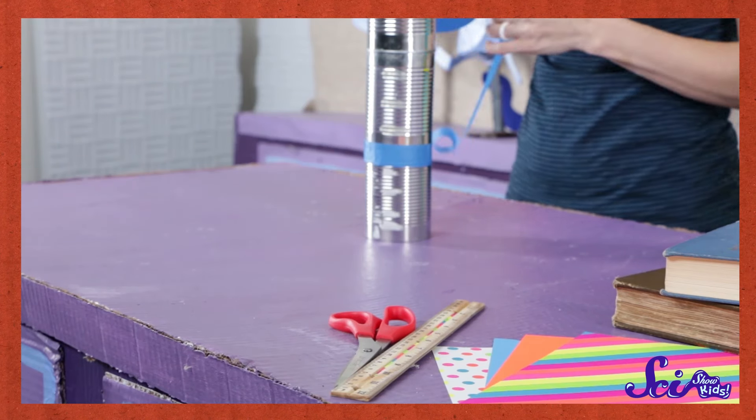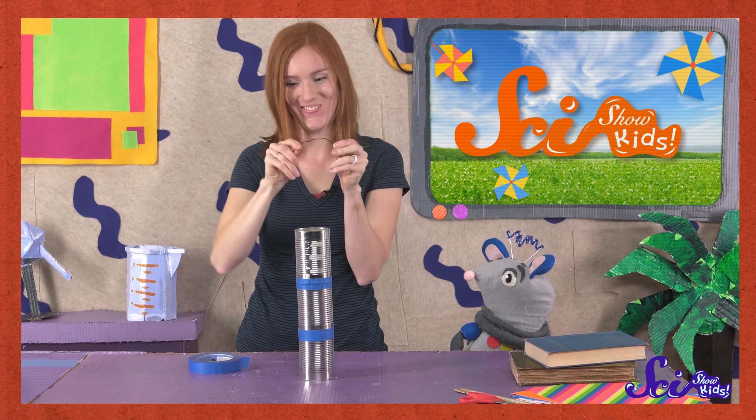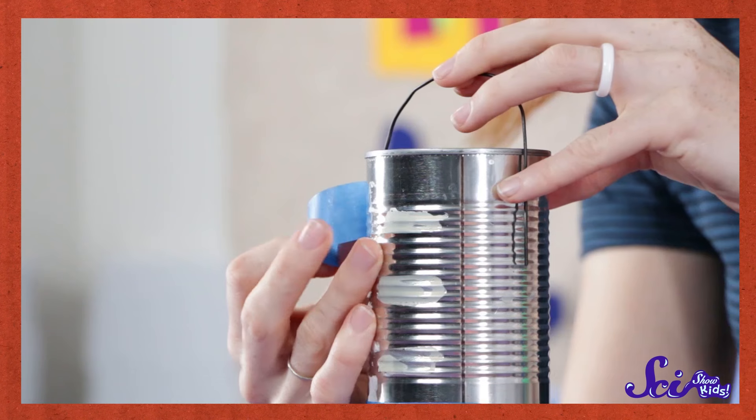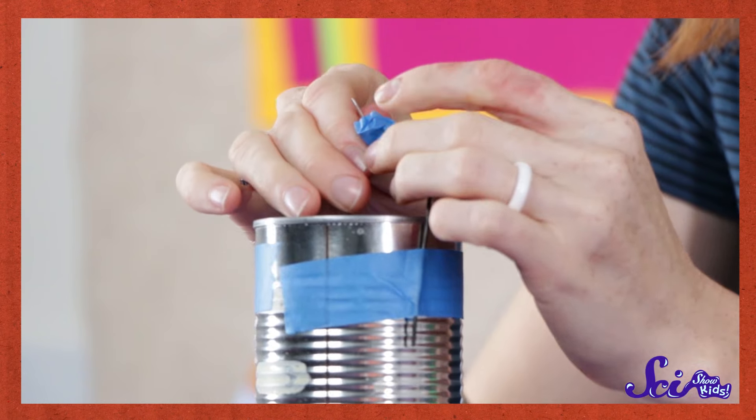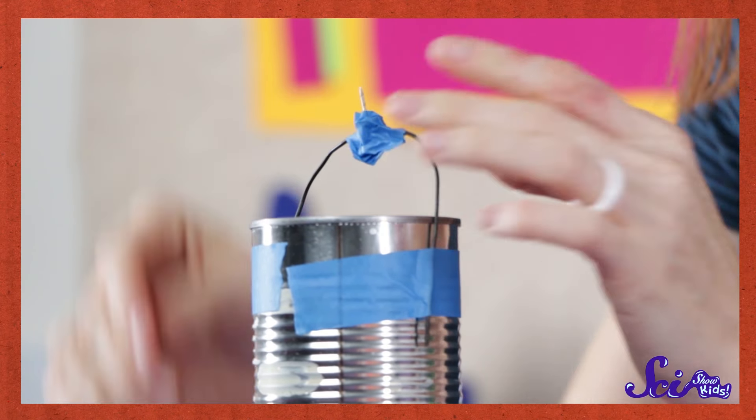Now we're going to build the tower. First, stack up the cans and tape them together really well. Next, bend the wire or paper clip into an arch shape, like this, and tape it to the top of the tower of cans. Then get a grown-up to help you attach the thumbtack to the top of the wire arch with tape, like this.